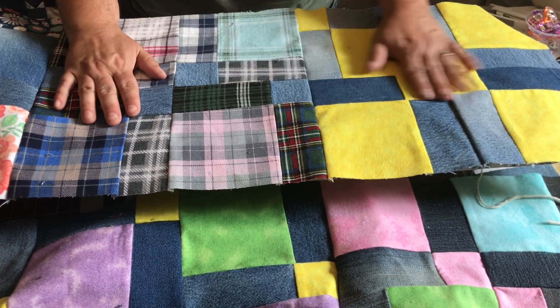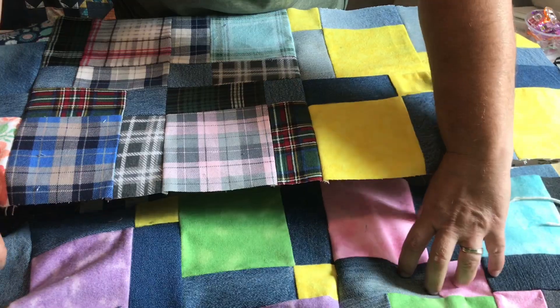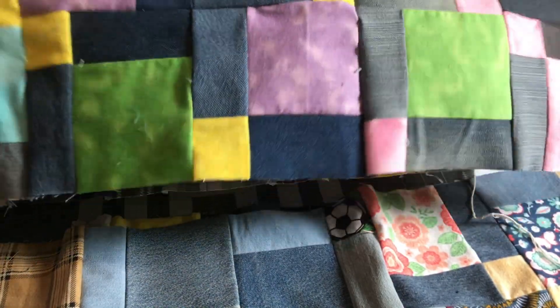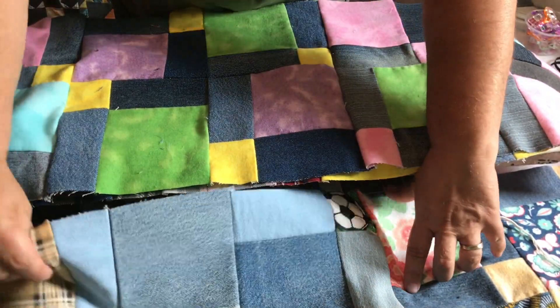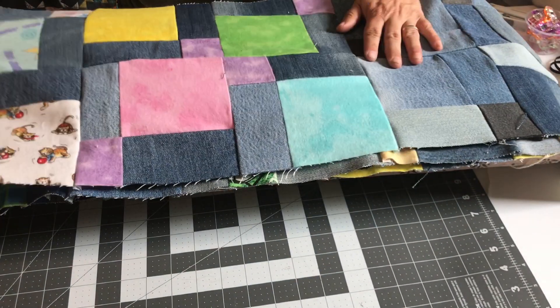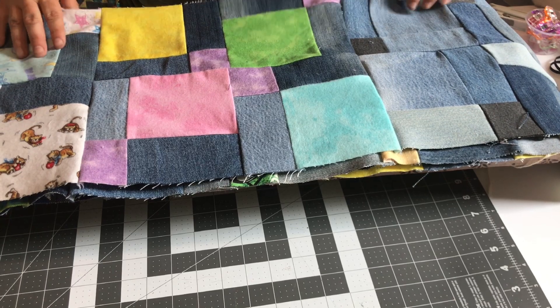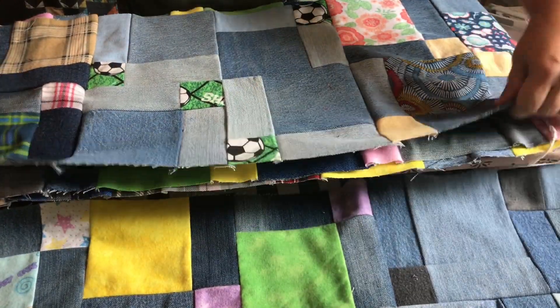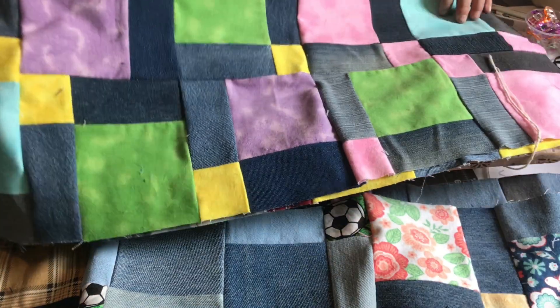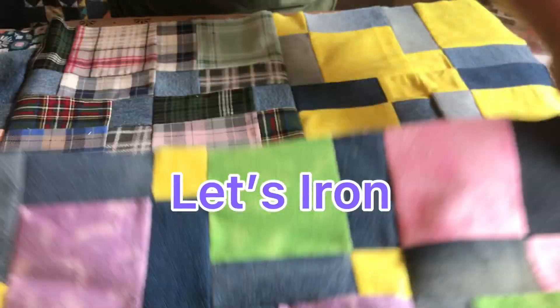I have sewn all my blocks together into rows of three as you can see. Here are all of our blocks sewn into rows of three. Next I'm going to iron them so that the seams will nest, because these are getting kind of bulky.